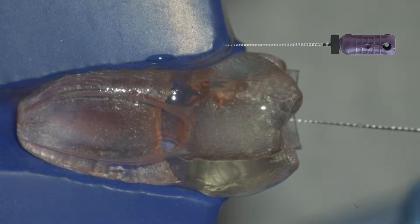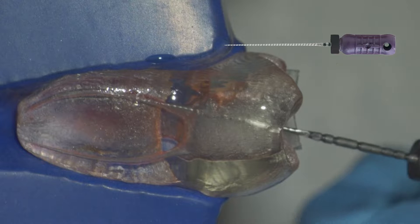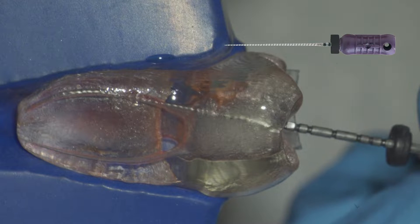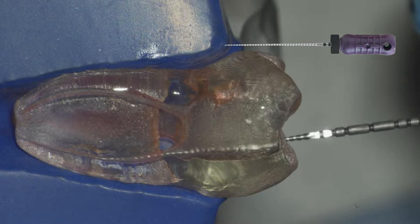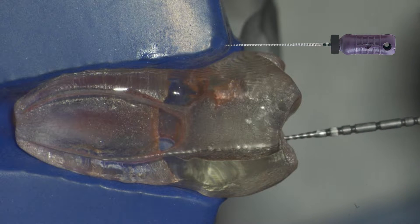Let's go over that quickly. We scout with our hand file using a viscous chelator. One of the key things to remember when using a hand file is it's a good idea to use a viscous chelator. Once this is accomplished, you want to make sure you rinse the chamber and irrigate the canal.